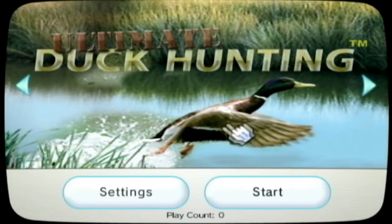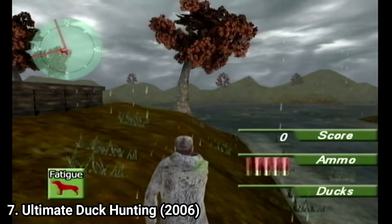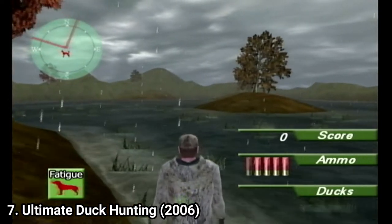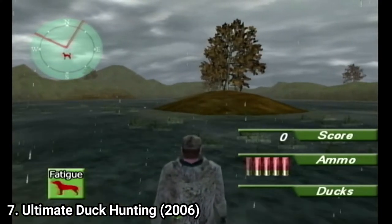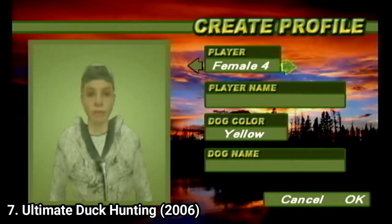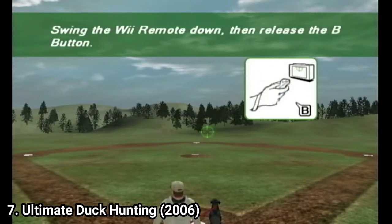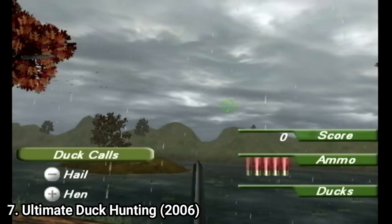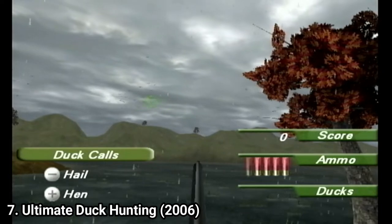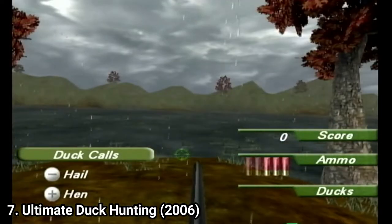Ultimate Duck Hunting is nothing but ultimate — it's shovelware. It's so unpolished that it looks like dudes made the game in a garage. This is no game to be released officially on the Wii. In the game, as the title says, you hunt ducks. You create your character from some generic Caucasian presets, and before getting into hunting you have to train your dog with a lousy tutorial. When you get into hunting, you realize that the game doesn't explain how you hunt.